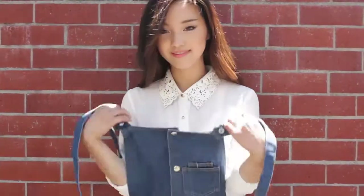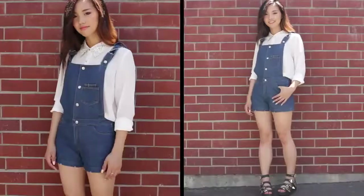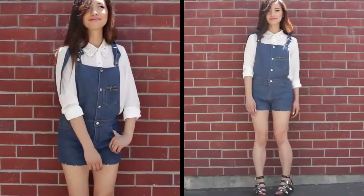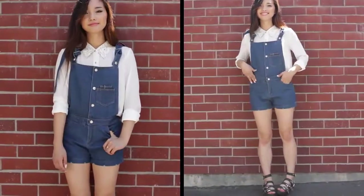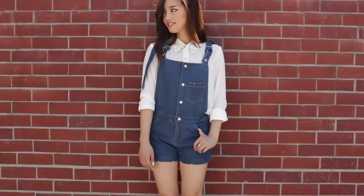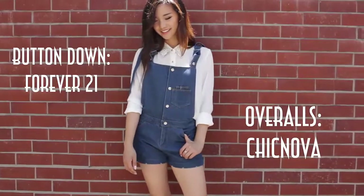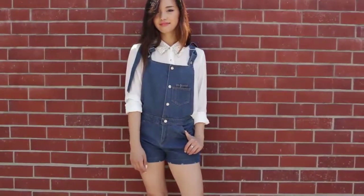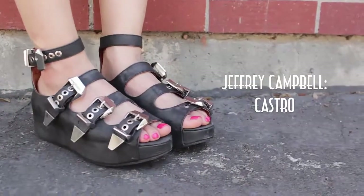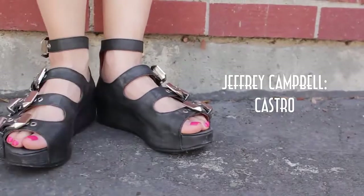A white button-down comes in handy when you want to dress up a pair of overalls. Anything with a collar just instantly adds structure and formality to an outfit, and I think they just look incredible with overalls. I really like this particular style because of the way it buttons down like a shirt instead of just having those clasps on the side. And I'm wearing my Jeffrey Campbell gladiators to keep up with the summer theme of my outfits.